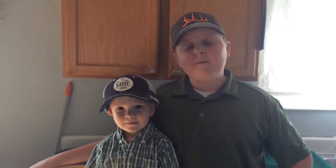Hey guys and welcome back to Curr Outdoors. Today I'm here with my little brother Logan and today we're going to be teaching you guys how to cook a carp. But before we get started let's play the clip of right after when my brother caught this carp.